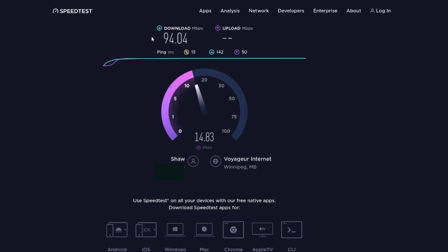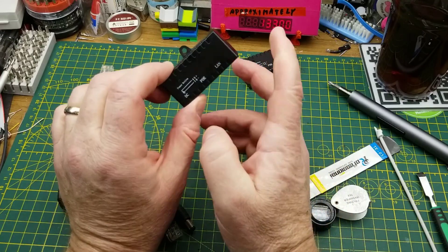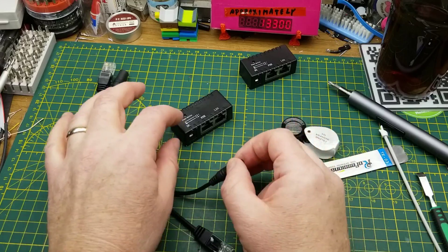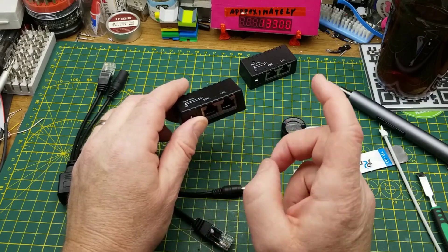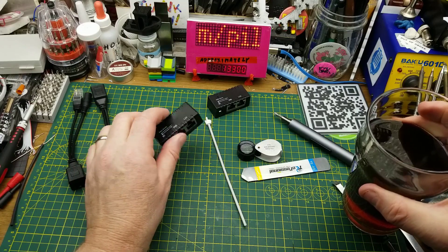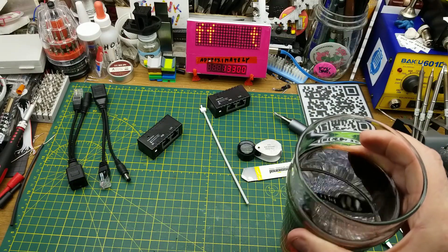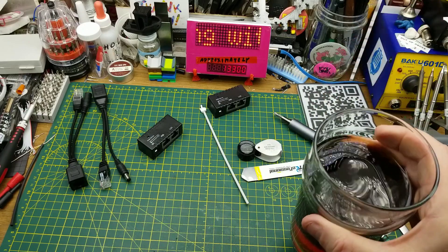There you go — for anybody in the comments from that last mailbag video saying these things can pass gigabit, there's your answer. These do what they're supposed to do as long as you recognize the limitations: 100 megabit speed cap, but they do connect DC power onto a Cat5 cable in the wall and run it to where you need it. For lower-speed applications you can absolutely get some power there. I hope that was useful — thanks for watching, questions and comments down below.